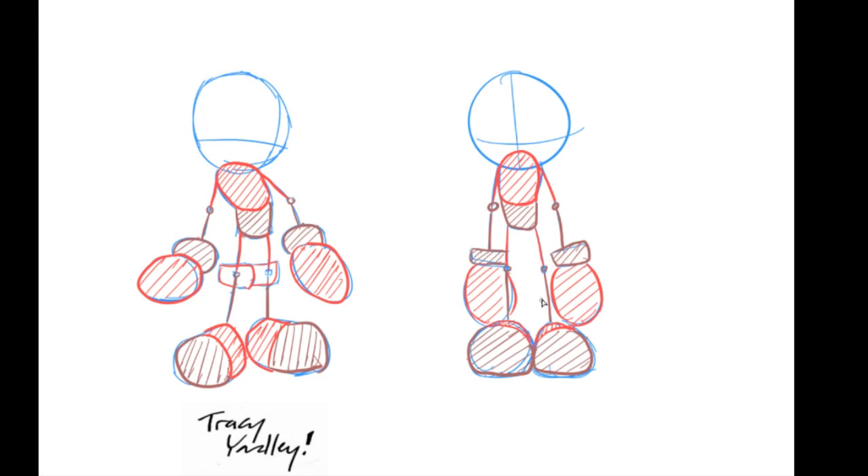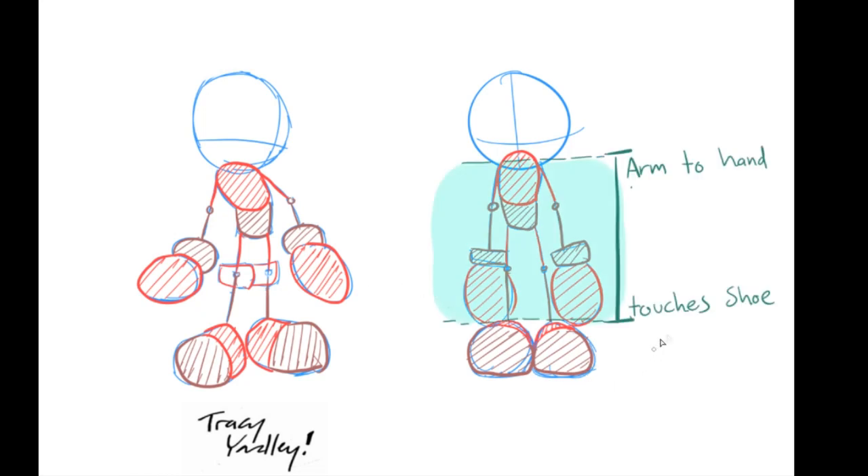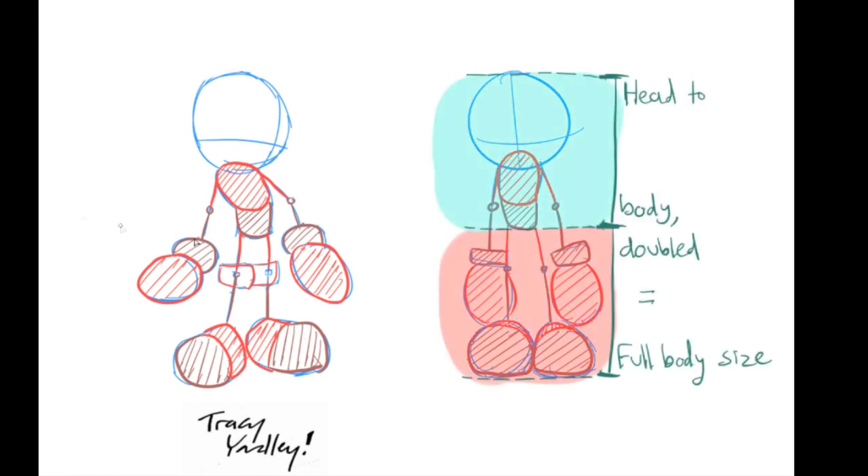Now I'm going to explain how various lengths of parts of the body should be based on the overall image. For example, the arm to hand should touch the shoe — from the top where the arm comes down all the way to the very bottom of the hand, it should be roughly touching the top of the shoe. So that's how you know the arm-to-hand length is correct: it should go from the top of the shoulder joint all the way down to almost touching the shoe.